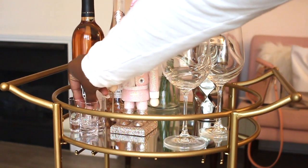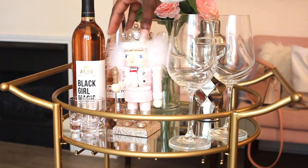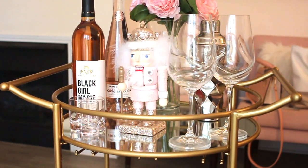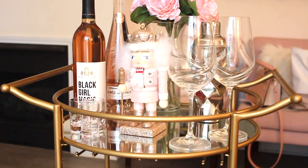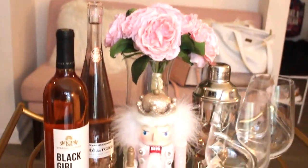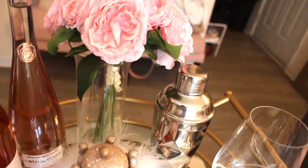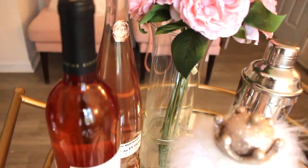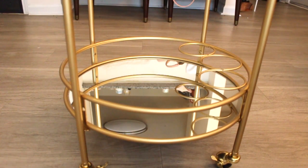Now I'm adding my shot glasses that came with a set from Z Gallery when they were open. I mostly take shots so I definitely had to add those on the top because that'll get the most use. I'm pretty much done with the top — I'm gonna add limes a little bit later. Just take a look at everything; I was pretty happy with it.